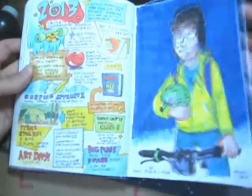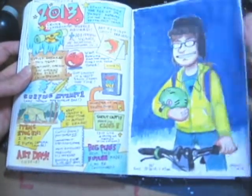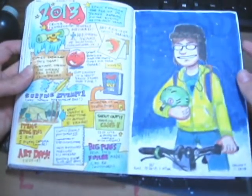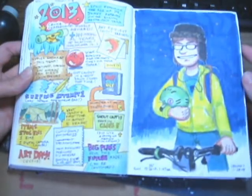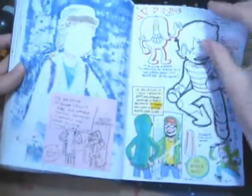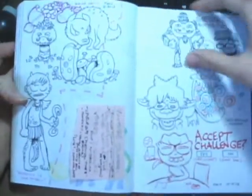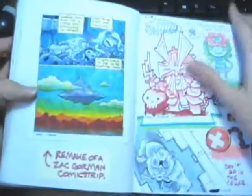There's the yearly page — every year I draw this picture of myself. This is me, probably on the way back from work. Some pretty random stuff.